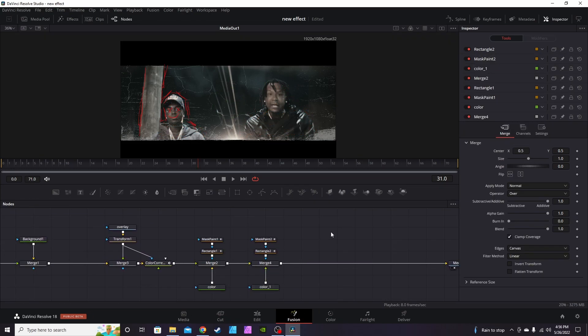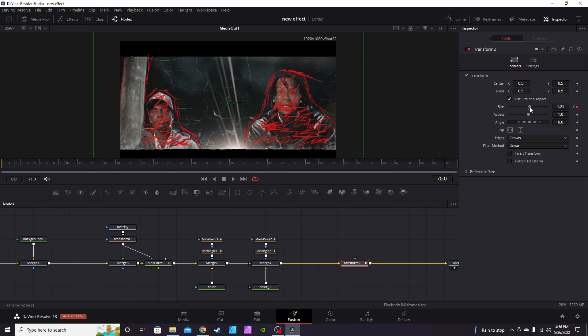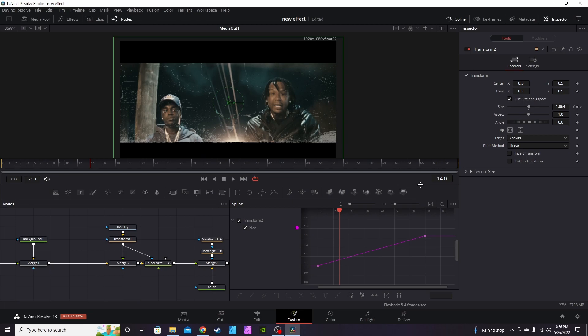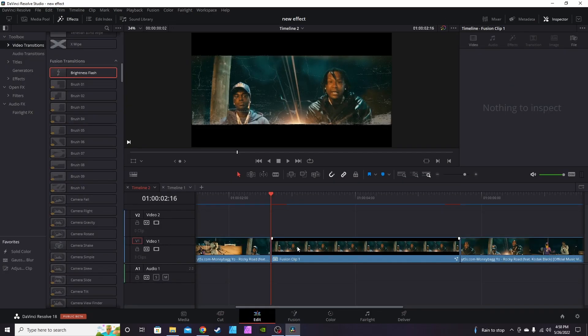Now for the last touch — grab a Transform node, drop it straight on the timeline behind everything else. This gives you a little dramatic zoom effect. Go to the first keyframe, hit the keyframe button, then go to the last frame and zoom it up just a little bit — whatever your liking is or the look you're going for. Play it back to see the little dramatic zoom in. Go into the Spline Editor, zoom to fit, select all, hit Smooth, and close that out.